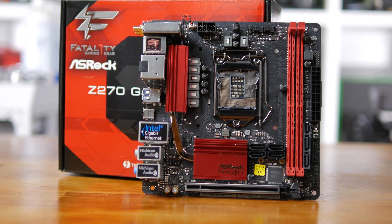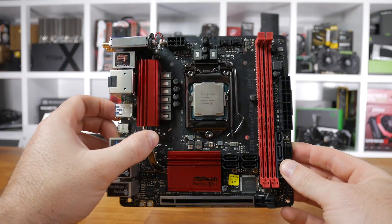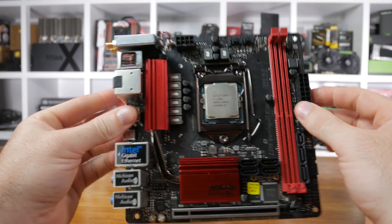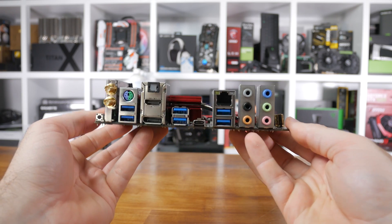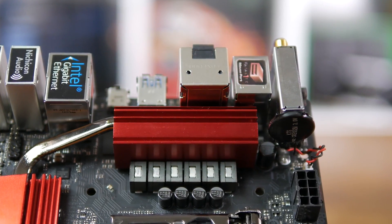As was the case with the previous model, ASRock has gone with a black and red theme, which is common amongst all their Fatality-branded boards. The majority of the board is black, with the exception of the dual DDR4 DIMMs and the heatsinks. The board is surprisingly heavy for its size, and some of that is down to the fact that the board's VRMs are cooled via a rather thick heatsink.